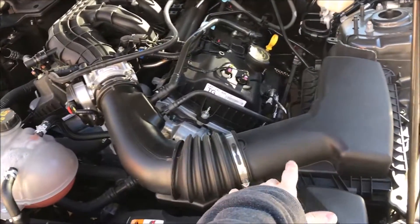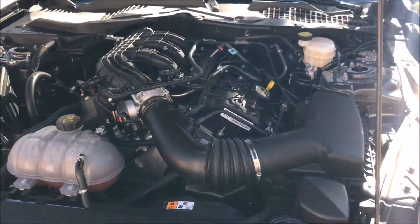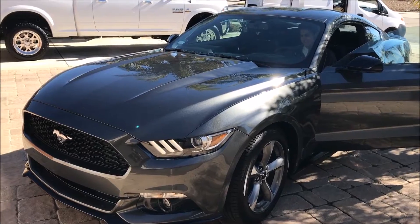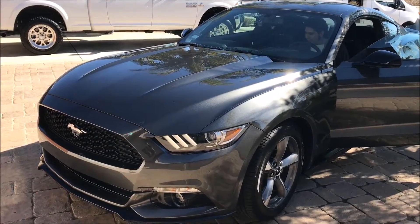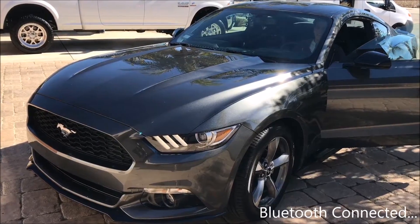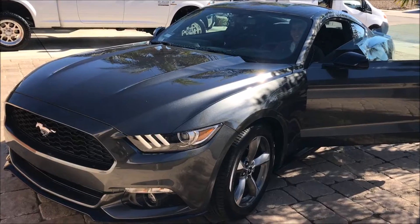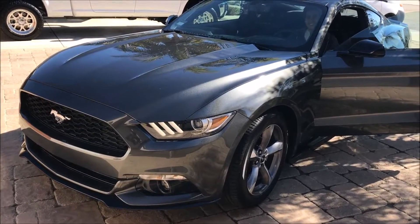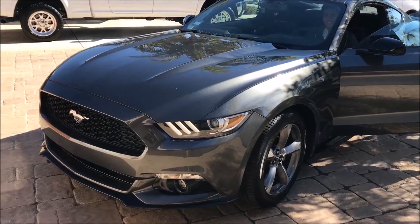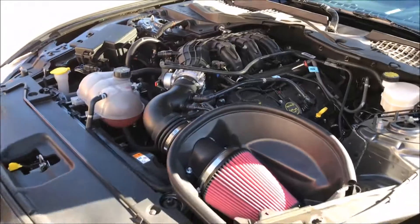Here we are under the hood with the default or stock intake, and I'm going to show a clip of that right now. Roush cold air intake installed, let's turn it on.